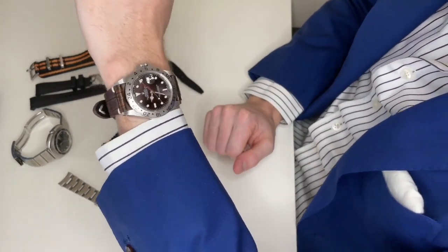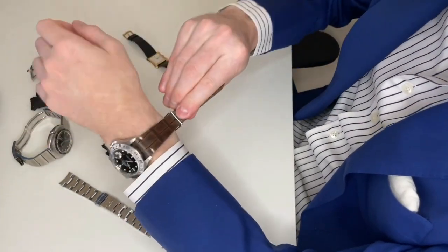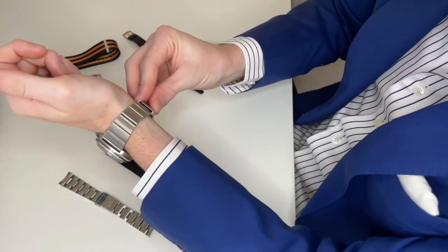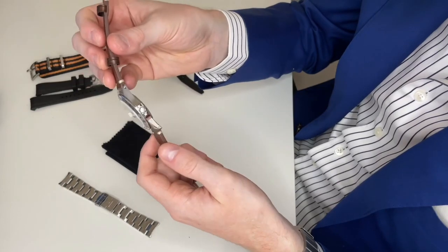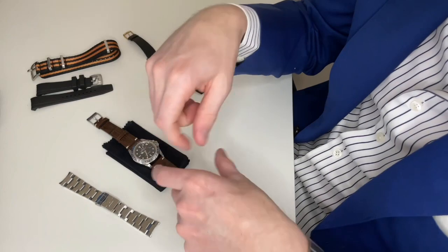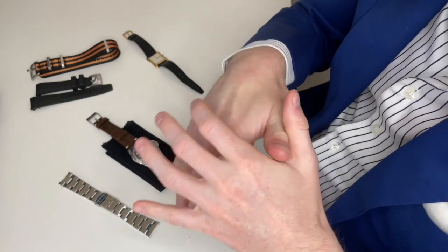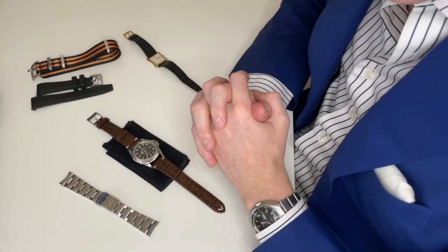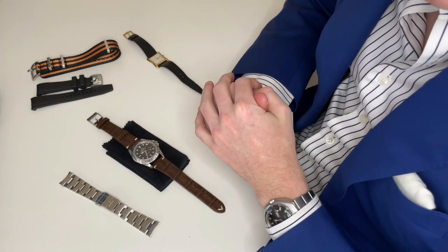It's been a really fun watch to wear and a great six months. Let me know in the comments if you have a Rolex Explorer 2 — I'd love to hear your thoughts on wearing and owning it. Since this is a K serial, if you have a different serial Explorer 2 let me know what it is and what you think. Also, if you wouldn't mind letting me know if you like this format of video, I'd appreciate that. I'll flip perspective to close out.